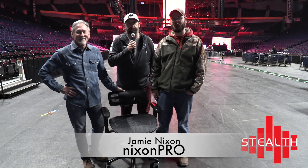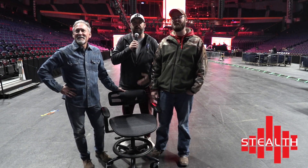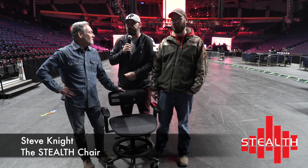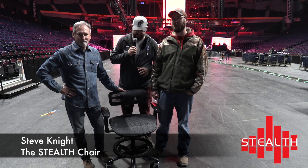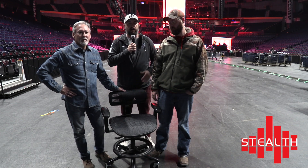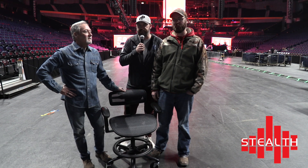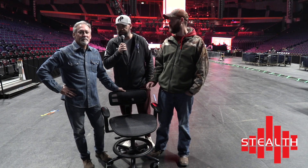Alright guys, hey it's Jamie Nixon here with Nixon Pro and I'm actually down here at Winter Jam Tour Spectacular, here in Nashville, Tennessee today. And I'm standing here with Steve Knight who is the inventor of the Stealth chair which we're sitting here looking at. Also sitting here with his new client, Mr. Ted Daniels of Skillet Music. Ted is actually the front of house engineer for Skillet. And Steve, why don't you tell us a little bit about this chair?